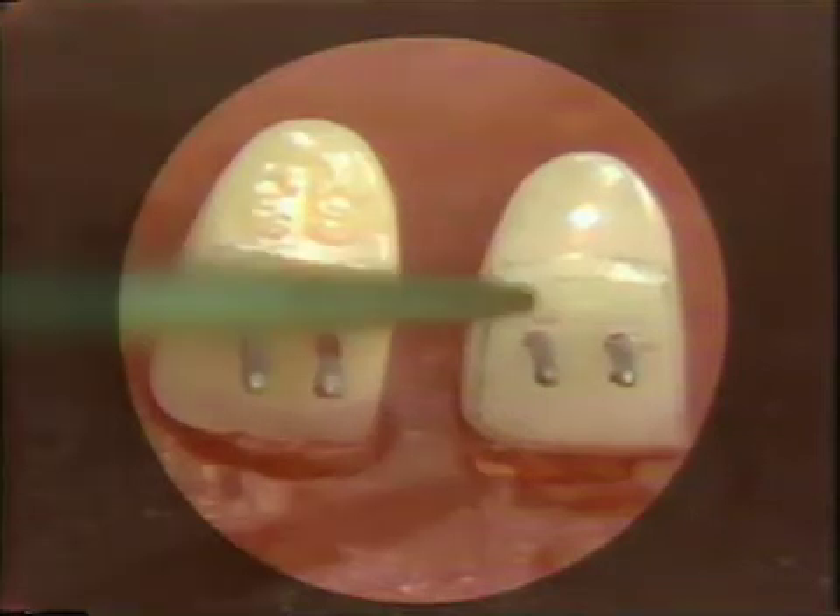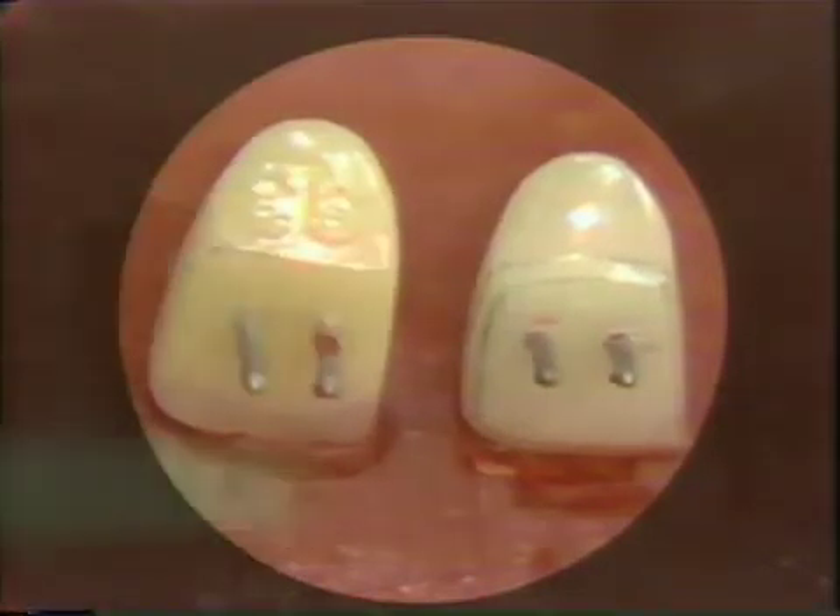Once this has been done properly, then we can proceed to the waxing of the pontic.